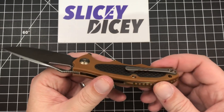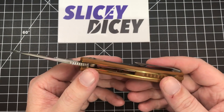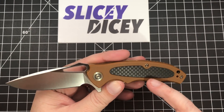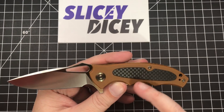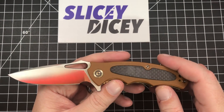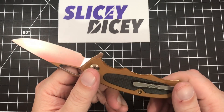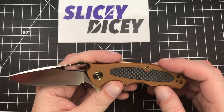It does have the titanium pocket clip and the gold liners. I know some people love them, some people hate them — I like them, especially on this brown color. The other colors it comes in are blue, red, and a yellow I'd call more of an acid green. The acid green with gold liners is a bit much for me, but I really like it on this brown. It also has this carbon overlay, which looks pretty good.